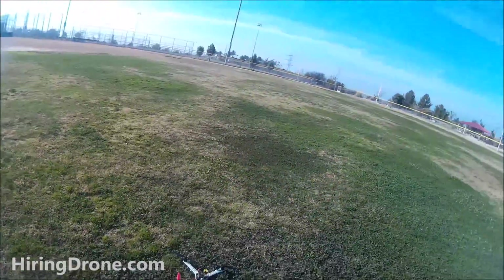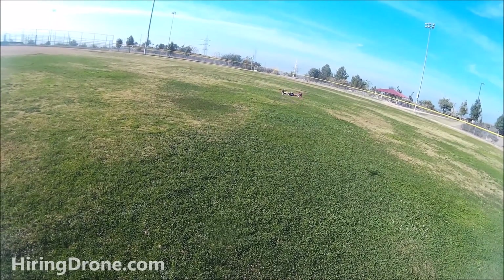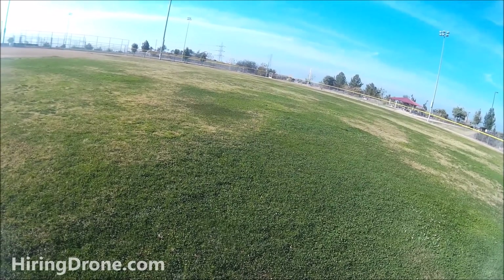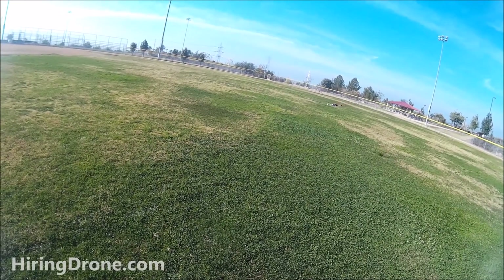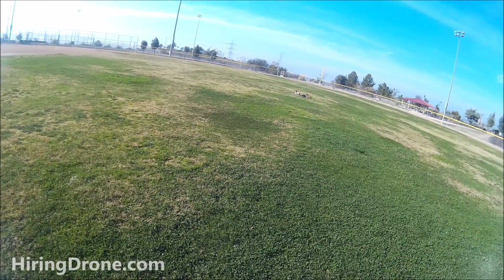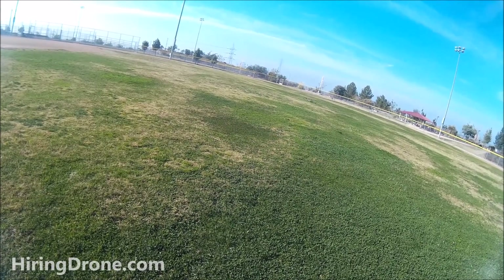Made a few more adjustments to the auto-leveling PI settings. Taking it up for another test flight - hovering nice and easy now. No backward pitch, no yaw rotation - got a nice little hover. Running about nine to ten minutes of flight time. The back end is getting a little bit wobbly and loose.